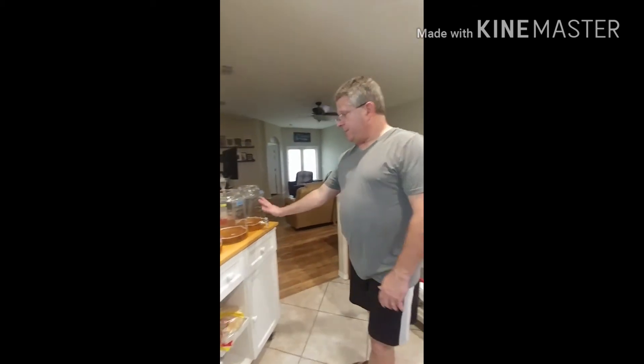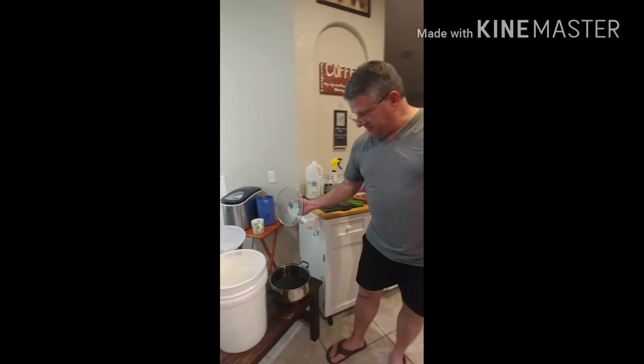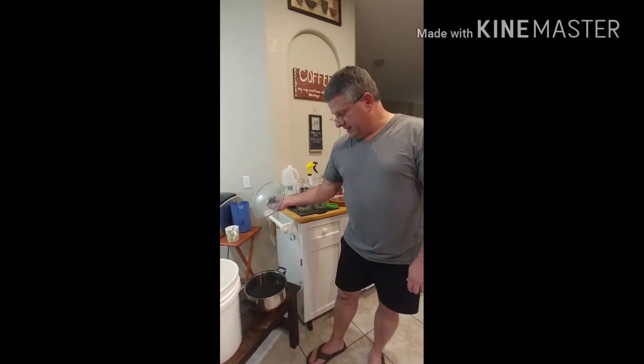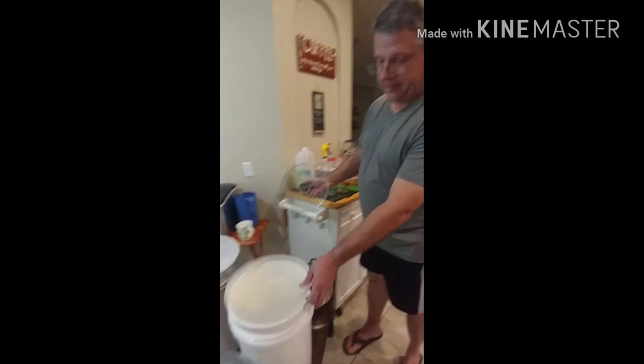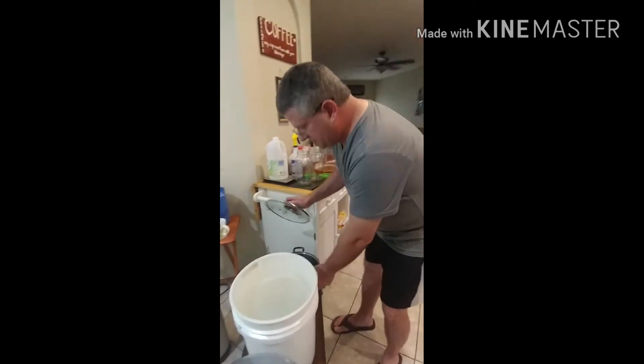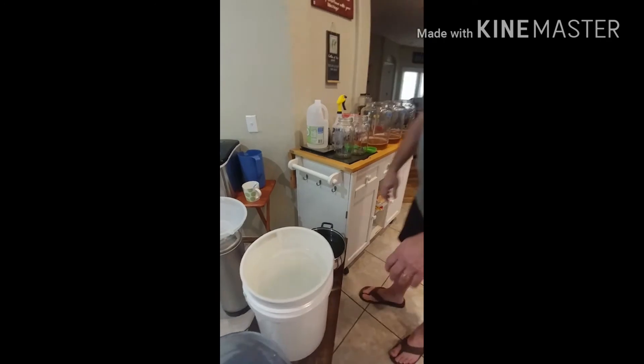So basically I just evened out the starter. The next thing I'm going to do is the tea has been steeping for at least an hour and now I've got to get the loose leaves out. I'll use the same strainer I used before after cleaning it. Since the tea is hot and you don't want to put hot tea in with your scoby — you'll kill it — I'll strain the concentrate through.